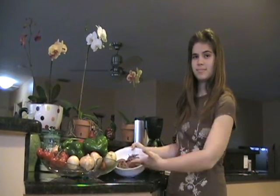Los ingredientes son: 3 libras de carne, 3 pimientos verdes, 3 pimientos rojos, 3 cebollas, 3 dientes de ajos, 1 taza de vino, 1 taza de aceite, 1 cucharada de sal, 1 lata de salsa de tomate.